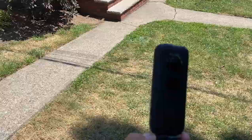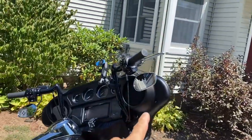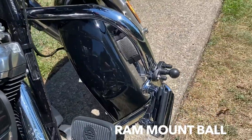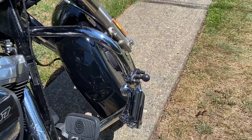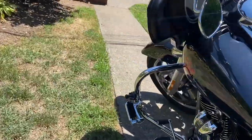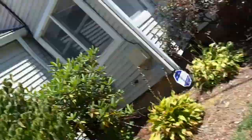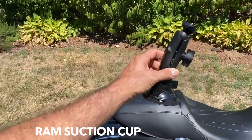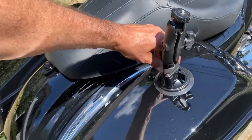As you can see, I mounted two RAM mount balls — one over here on the right side by the engine guard, one on the left side. That way I always have an option to mount the 360 camera there, either directly or with the selfie stick. I also use this RAM mount suction cup attached to the bags.